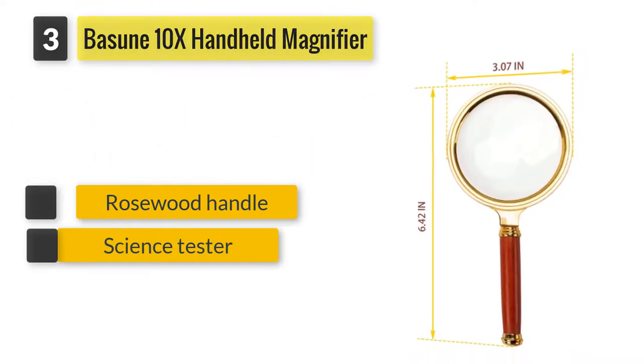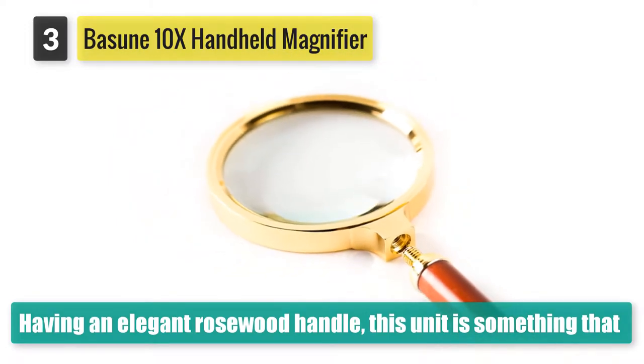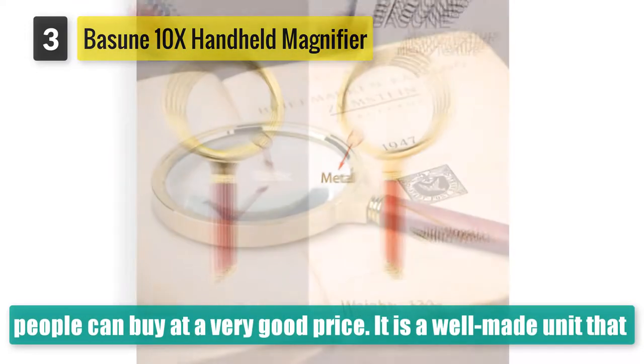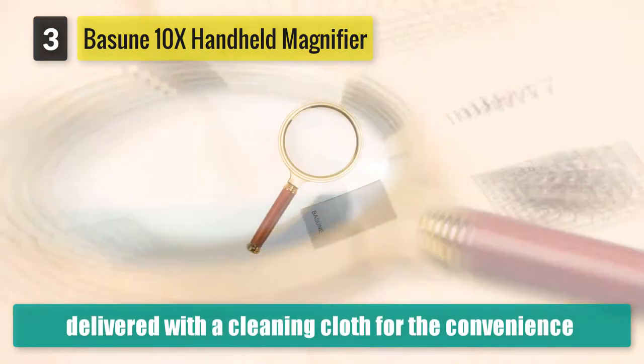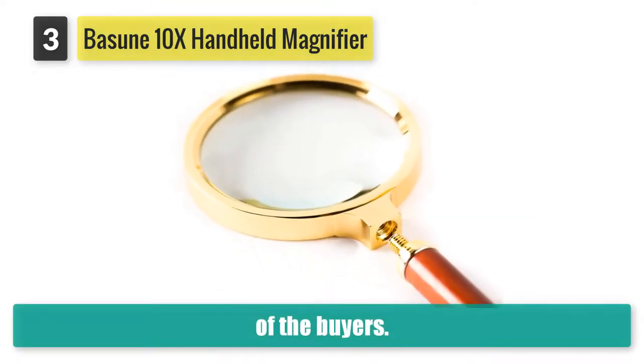This unit is something that people can buy at a very good price. It is a well-made unit that is delivered with a cleaning cloth for the convenience of buyers. The rims of this unit are manufactured using metal, so you can expect durability from it. We find that it is an excellent unit for a variety of activities like inspecting coins, stamps, and gems.